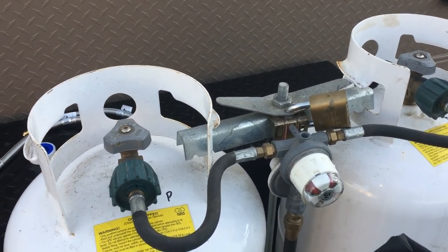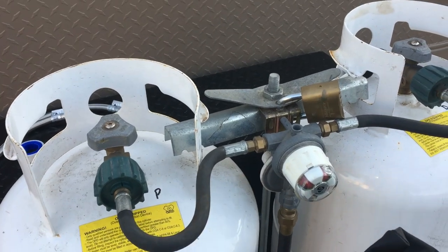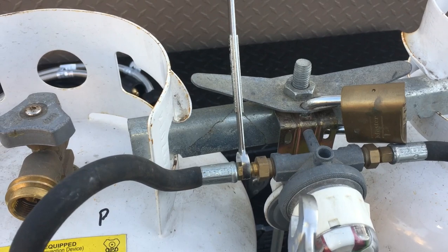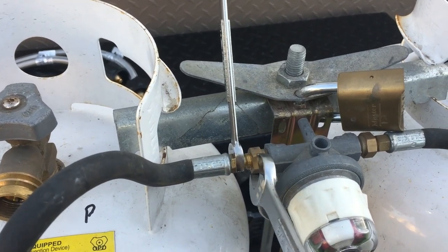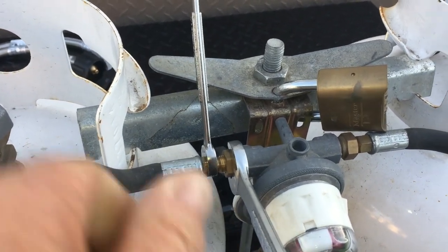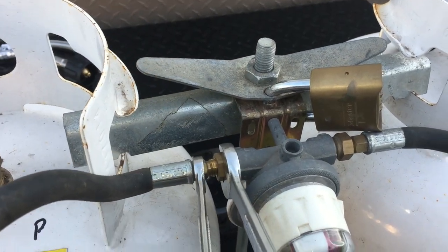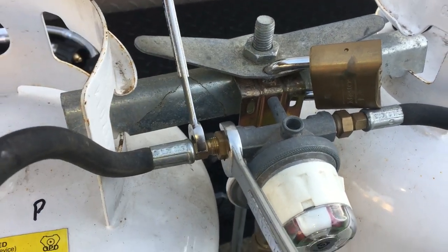I'm going to get started and take the hoses off. All I do is put this 5/8 wrench here and then turn this 7/16 wrench until it comes off.